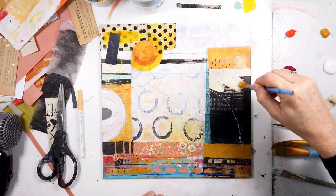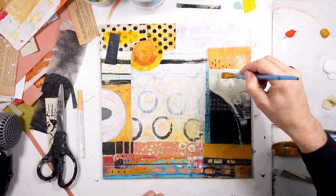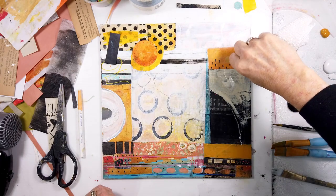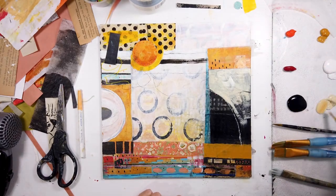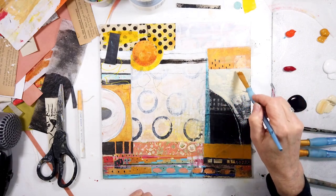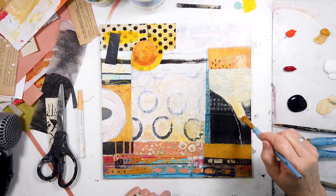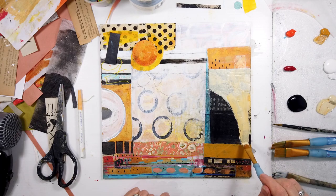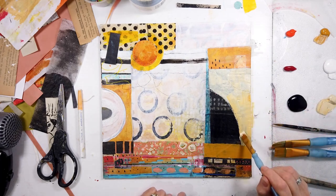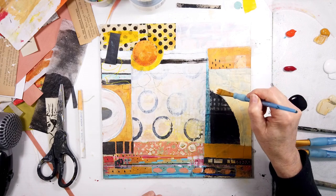Looking at my collage pieces on the side, I noticed this arc shape — part of a circle. It's the deli wrap, or it might be tracing paper, a little thicker and very transparent. A piece was cut with that shape and I noticed how interesting it looked when I put it against that black rectangular area. I was going to paste it down, but I thought, why don't I trace the shape and see what happens? I could never have planned this — and this is what I love about the intuitive process.